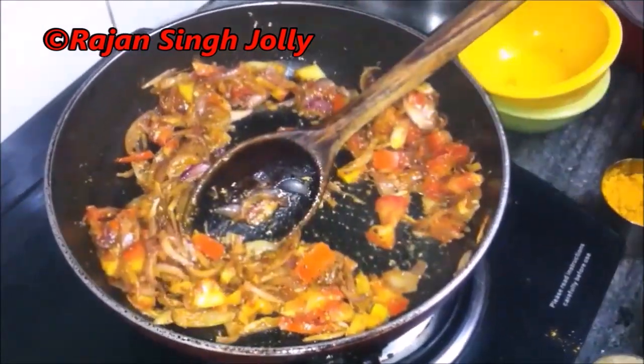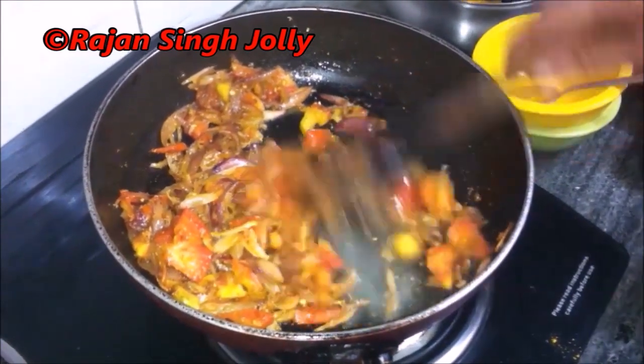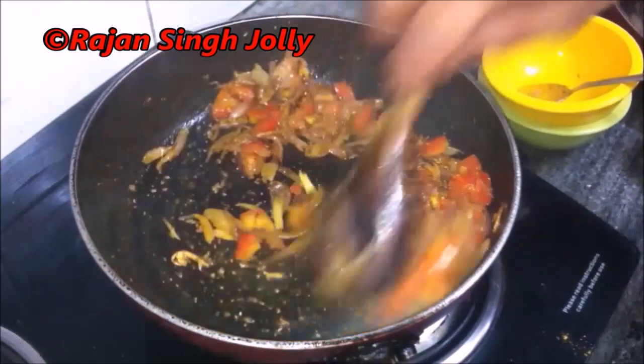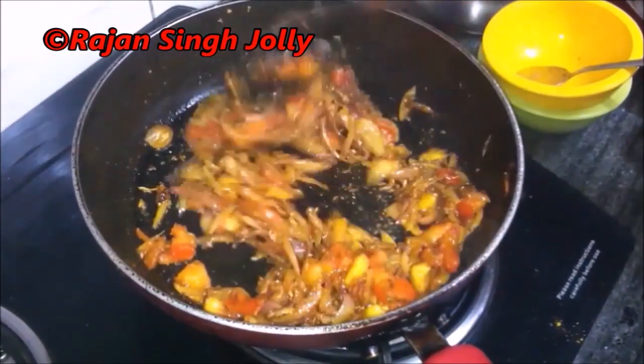Keep stirring continuously. You can even mash the tomatoes once they turn soft so that they get cooked faster. The tomatoes are soft now.